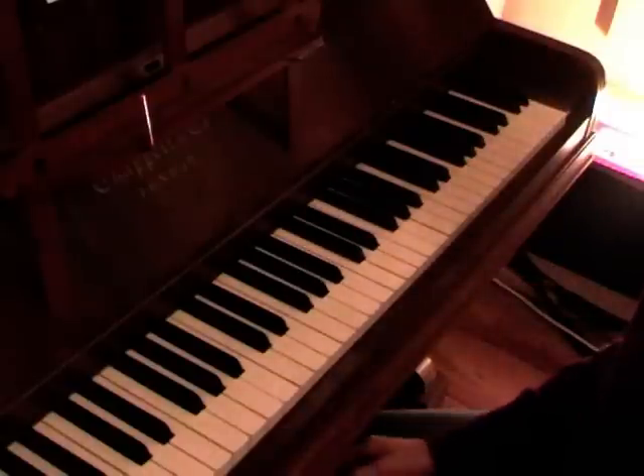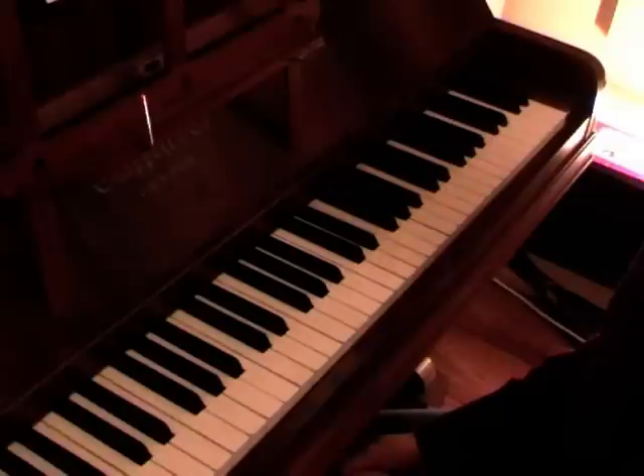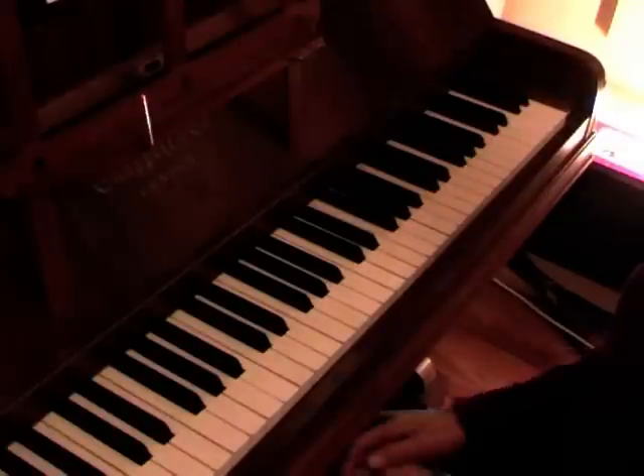Now I'll take one piece from John Thompson's piano book 2 as an example.